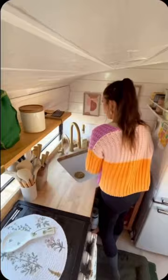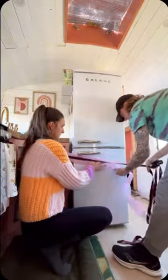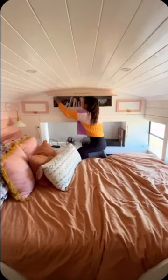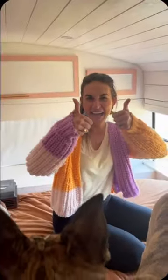Then we put all the breakables that are not permanently secured inside of the sink, just to make sure they're safe. Next we make sure that our fridge and freezer locks are secure and we strap the fridge in. We then put away the random loose items that might shift around during the drive.